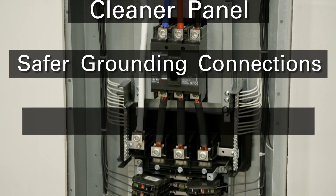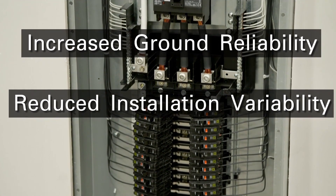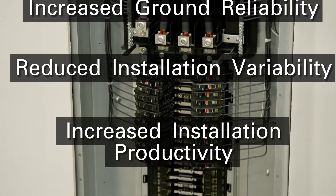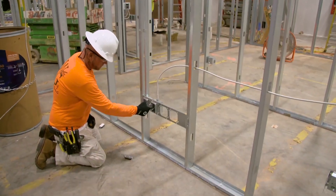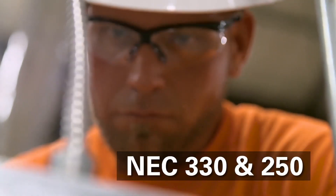MCAP Cable provides safer grounding connections, increased ground reliability, reduced installation variability, and increased installation productivity.